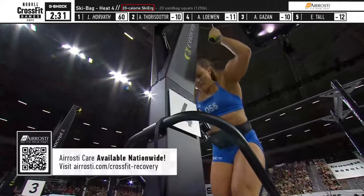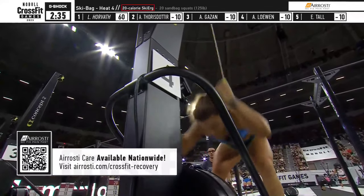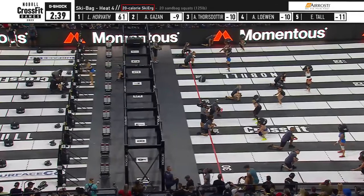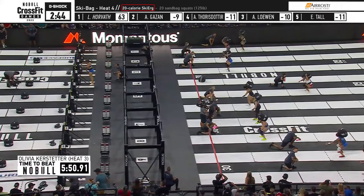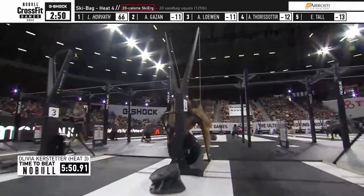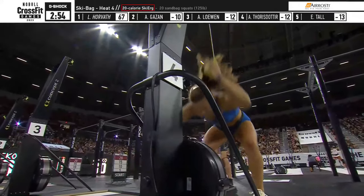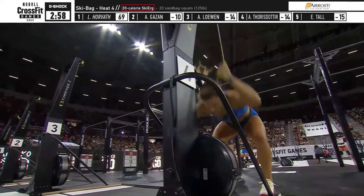Laura Horvath is getting started on her 20 calories on the ski and she is way ahead of the lead pace. Olivia Kerstetter at the top time again at 550.91 seconds, and Laura Horvath is running away with this heat right now. We need about 90 seconds to get through those last 20 squats — we were at 3 minutes and 30 seconds on the clock when they were all on their 20-cal ski. So she's well ahead of the pace right now.